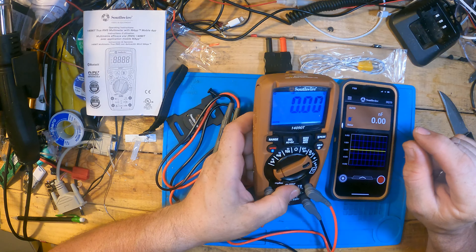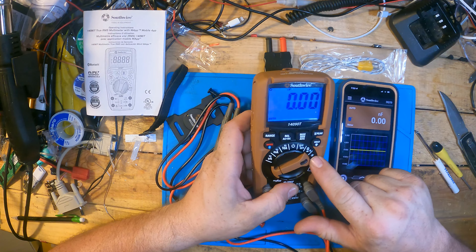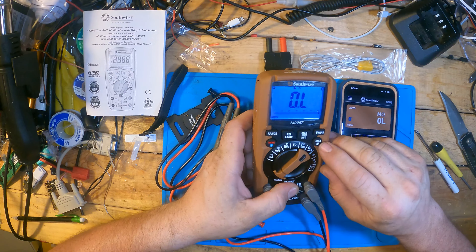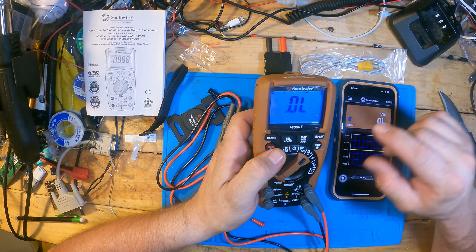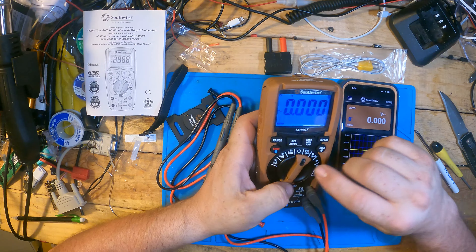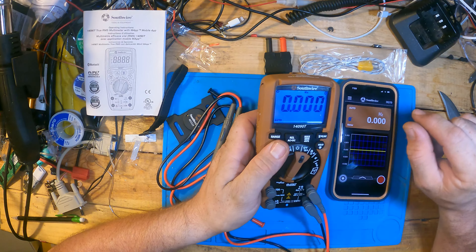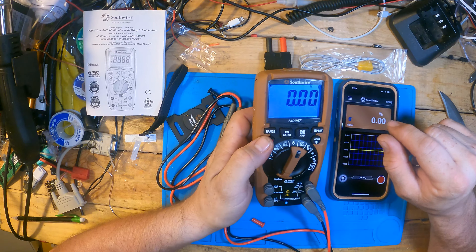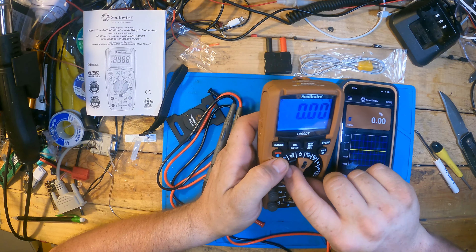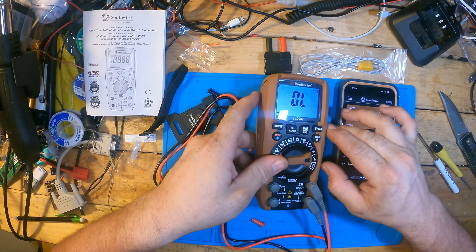Capacitance check. So you have resistance, continuity, and diode check. Up here you have volts AC, DC volts, and frequency. There's also a percentage mode — I'll have to look and see what that one is. Capacitance. And then temperature.